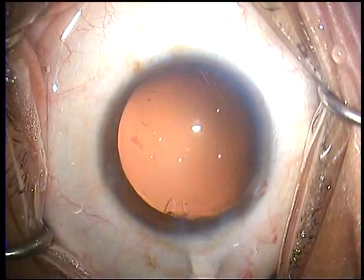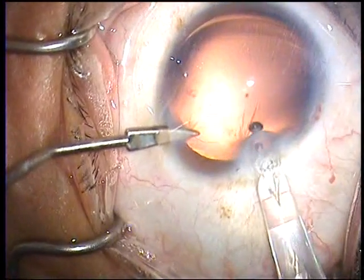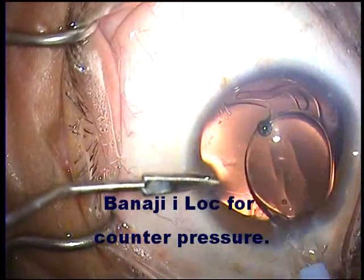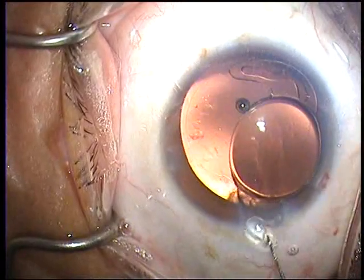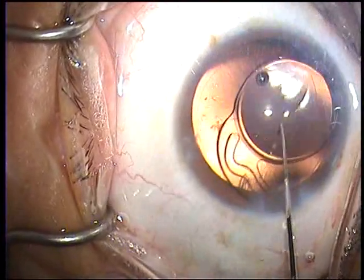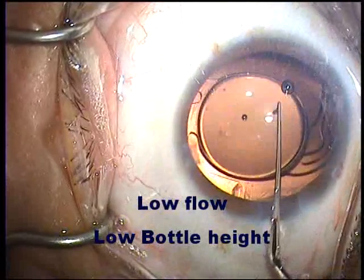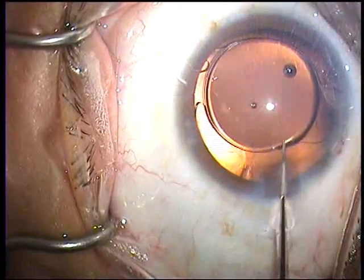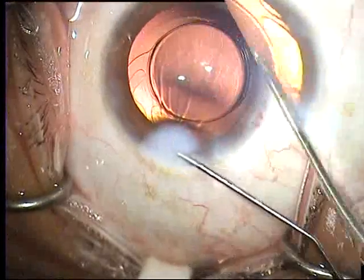Now we fill the bag with viscoelastic using the Banaji eye lock, giving counter pressure as the lens enters the anterior chamber and goes into the bag. Another point to remember is that when we do the aspiration of the viscoelastic, it is advisable to use low flow rates, because we don't want the bag to be under any positive hydrostatic pressure more than necessary, as we still assume that the area around the posterior polar cataract is a weak area.